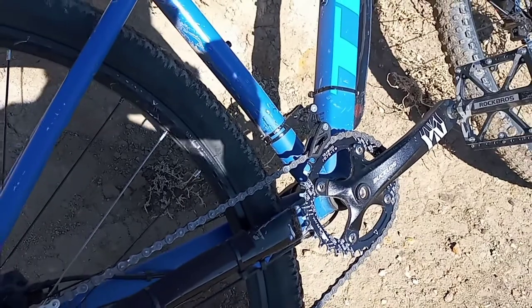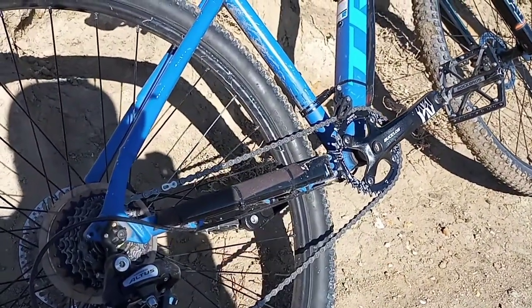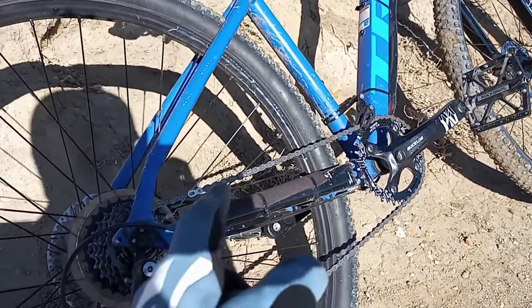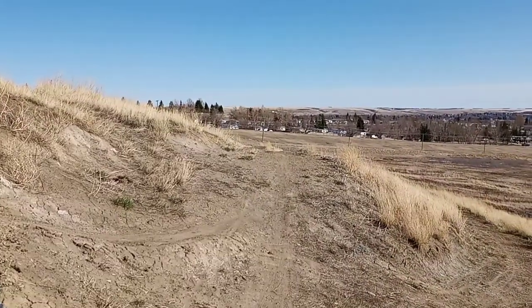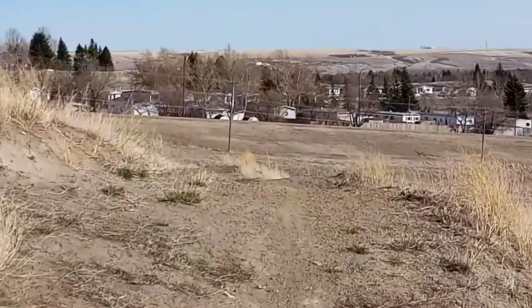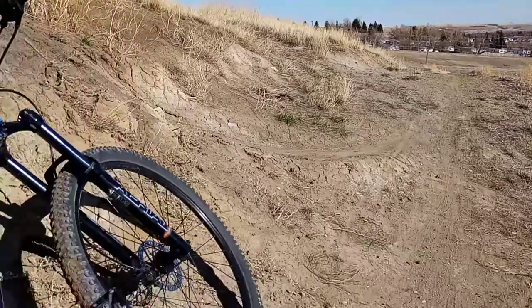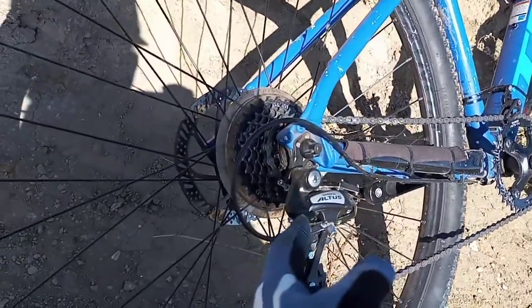The oval narrow wide chainring seems to be working perfectly. I've had zero complaints with it, no chain drops so far. I'm hitting some of the flow sections here — you can kind of see, to give you a little bit of an idea. Yeah, hitting some of the flow sections here at the track, it's working good and smooth.